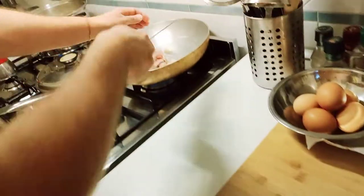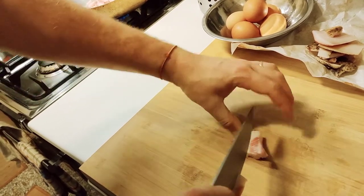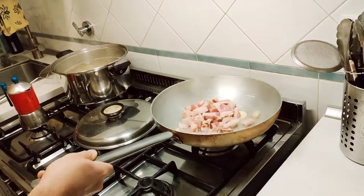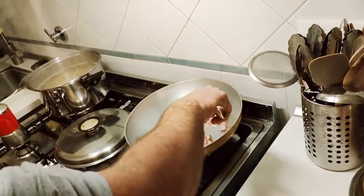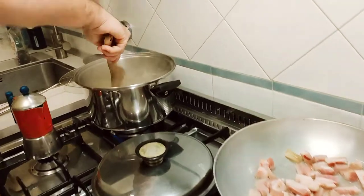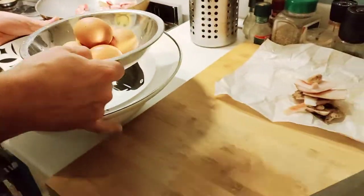Some pieces are pretty big but they're going to reduce a little in size. We have to keep an eye on it because guanciale burns really fast and garlic burns really fast too, so we'll need to remove the garlic in a couple of seconds. We're also going to turn the pasta so it doesn't stick to the bottom of the pot.